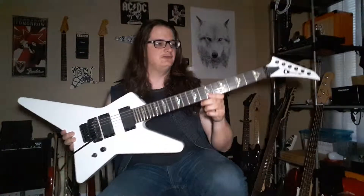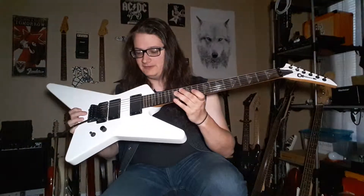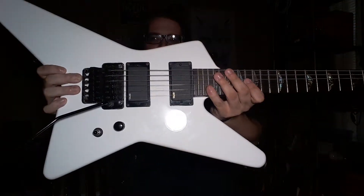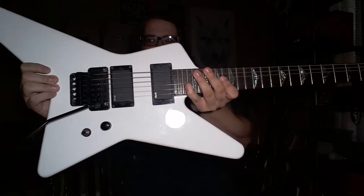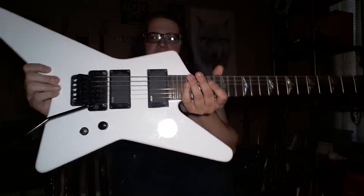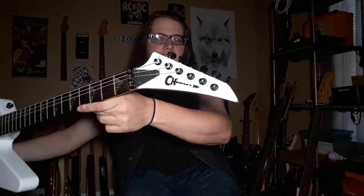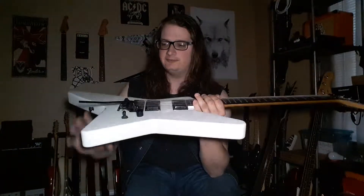Just like my main one — white being my main color — I tried to deck this one out with all black hardware. I dropped a different Floyd Rose original in there, and it's still got the original EMG-81/85 set in it. Pretty much stock, I just put a different Floyd in it.